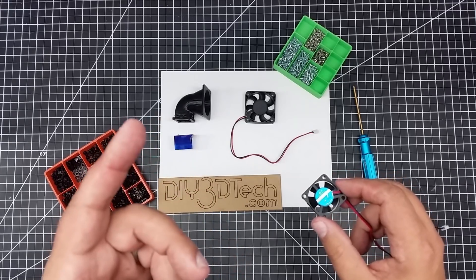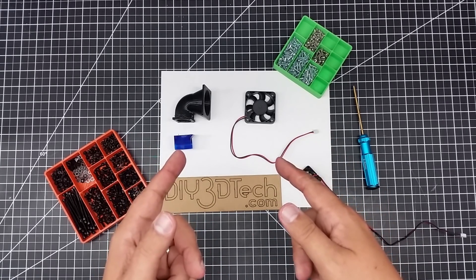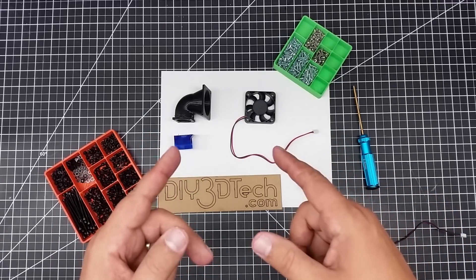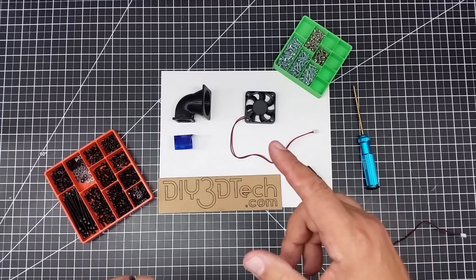But until I get there, jumping up to a 50 millimeter fan is the way I'm going to go. Because I'm going to print TPU nylon and this is going to go on an E3D V6 style hot end — all metal hot end. So I'm going up to this size.